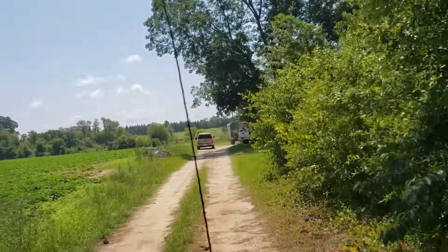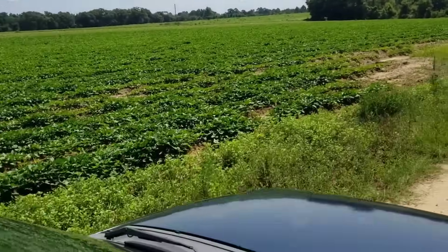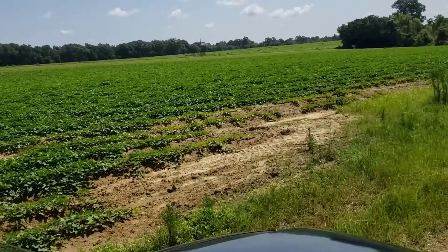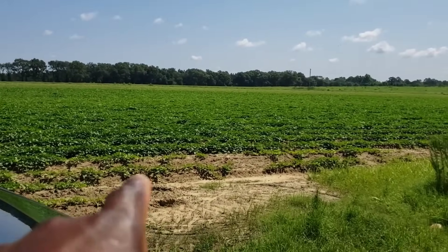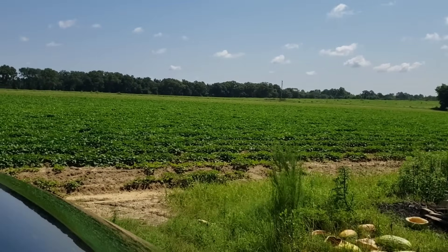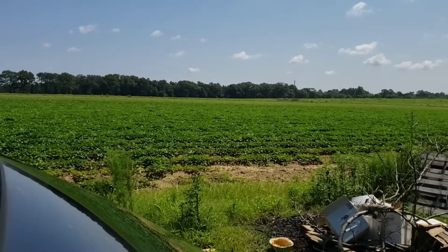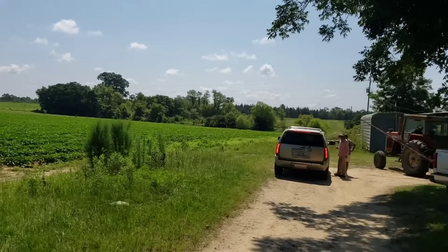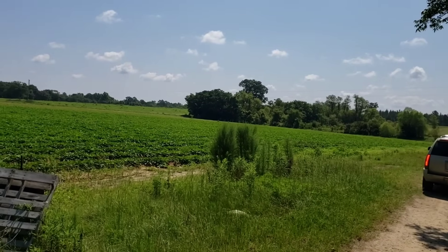We did not plant any watermelon this year, so we are coming down here to pick some watermelon. What you're looking at right here in this field is sweet potatoes. I've come down here before and harvested some sweet potatoes, and that's what they have planted out there. Right now we are pulling up to go ahead and pick some watermelon out there in the field.